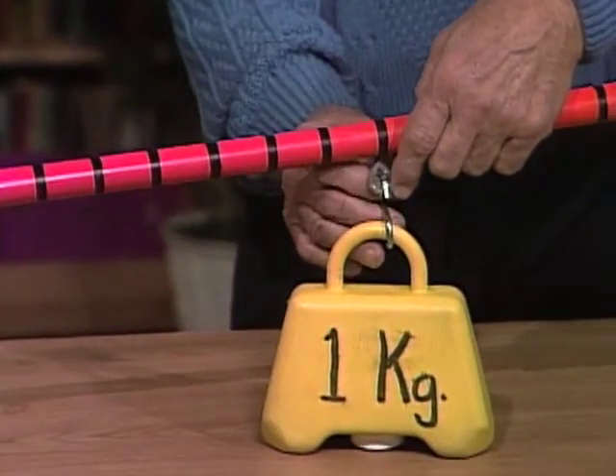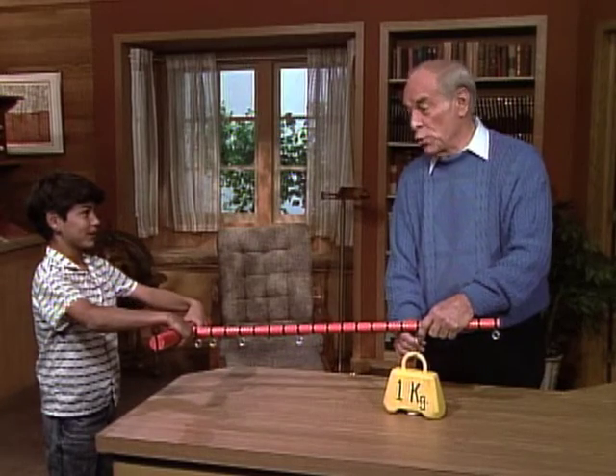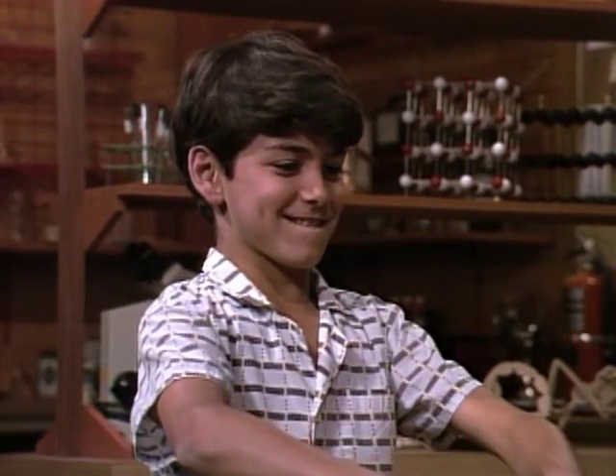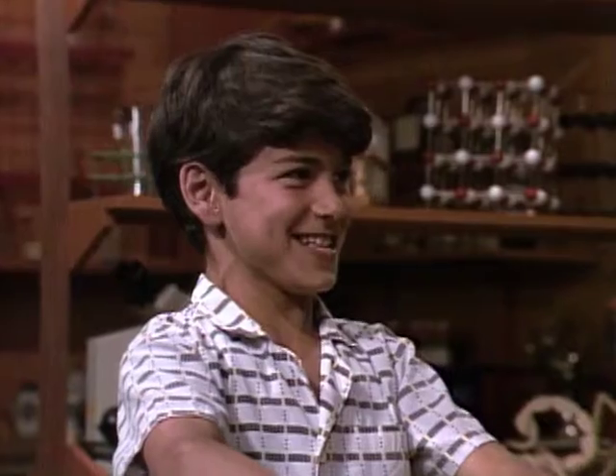Here's 16 to one. Now, what is it you're going to have to do? I have to twist it up. You have to twist it, and you have to exert 16 times as much as this weight. Okay, give it a try. Hard. Look at that — you can't even get it up off the table.